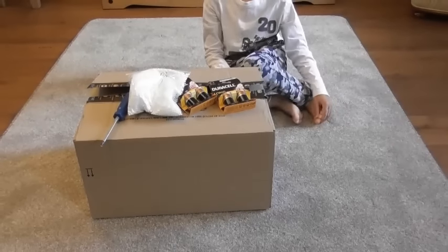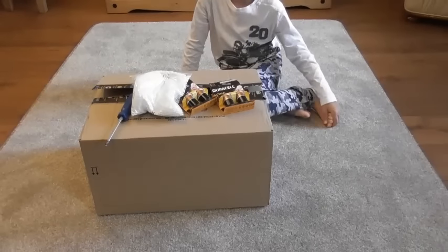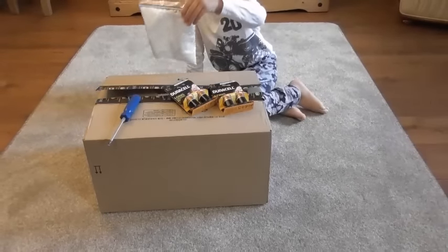Hi. Hi. What's in front of you? A box. What else is in front of you? What is that?